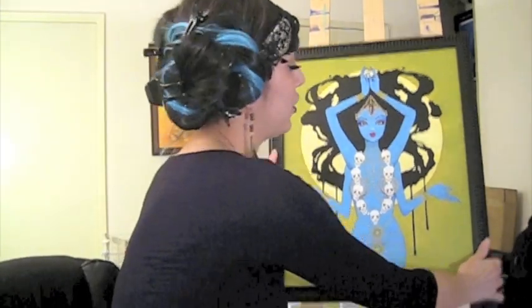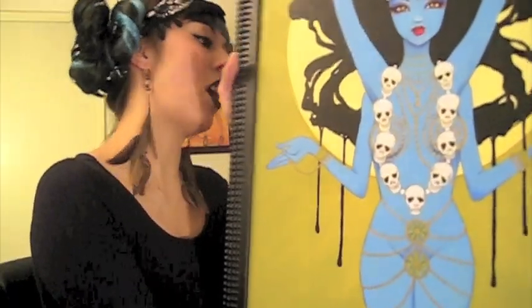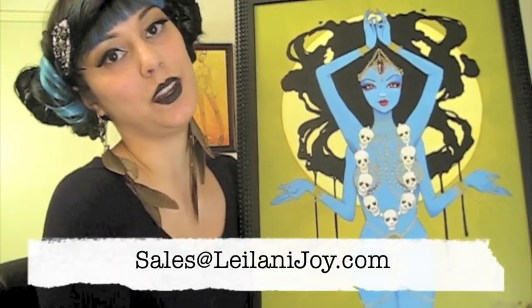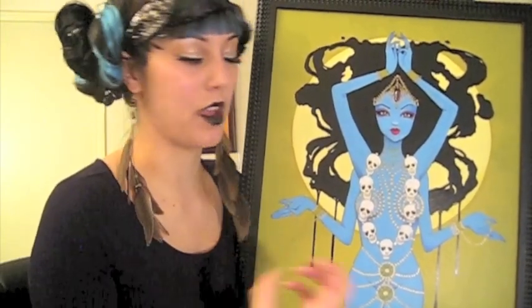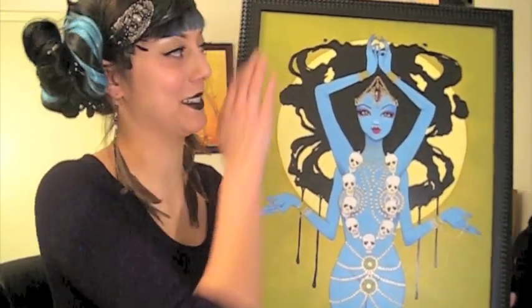Kali, my original piece, is back from her show and the original is available for purchase. She's in a super cool East Indian frame, ready to hang on your wall, and includes a certificate of authenticity. If you're interested, email me at sales@leilanijoy.com and I can give you the price. I'm also happy to do payment plans, and I'll have limited edition canvas reproductions that are a little more affordable as well.